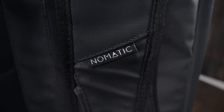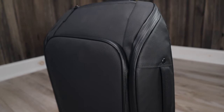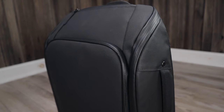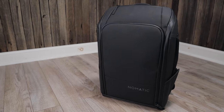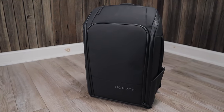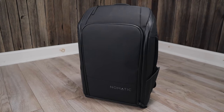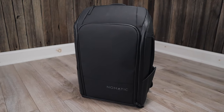Along with great pockets, the Nomadic backpack is actually built really well. This is one of those backpacks that just feels nice to wear and feels like great quality when you handle it. So if you are serious about organization and find yourself carrying a 15 inch laptop in addition to a smaller laptop, I would highly recommend you give the Nomadic backpack a closer look.